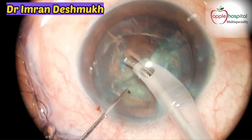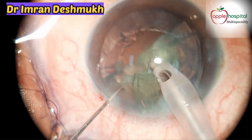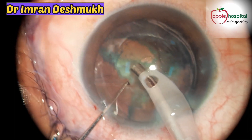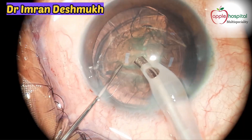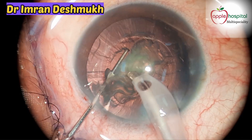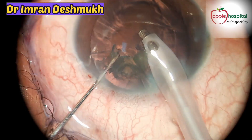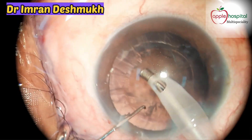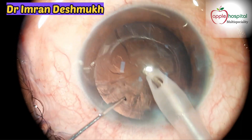As the nucleus is very soft, even a little vacuum can bring those pieces out of the bag, and it's very easy to emulsify these nuclear fragments. Use your left hand for all the maneuvering and keep the phaco probe in the center — stable. The last part needs to be emulsified at ultrasound 4 mode, which has very low vacuum.